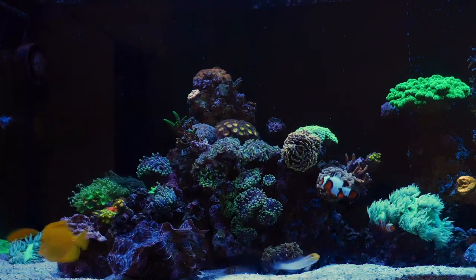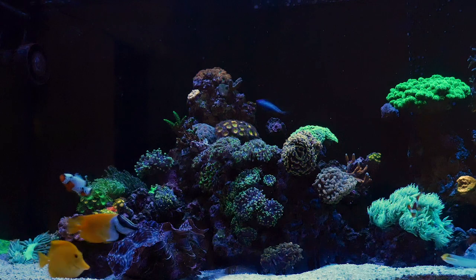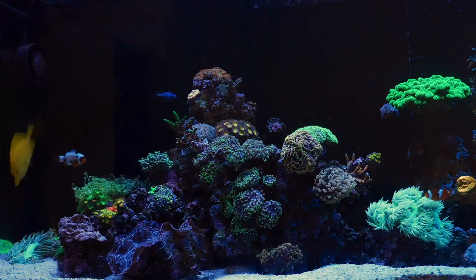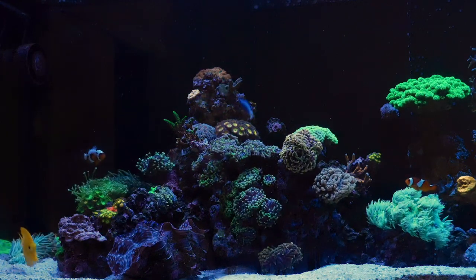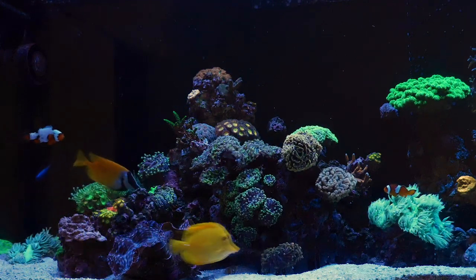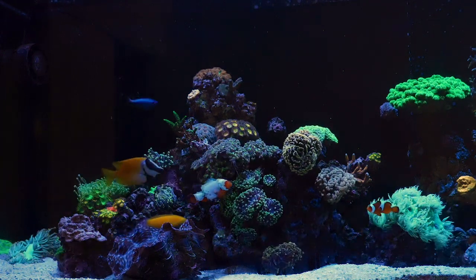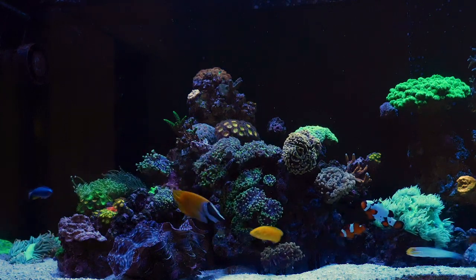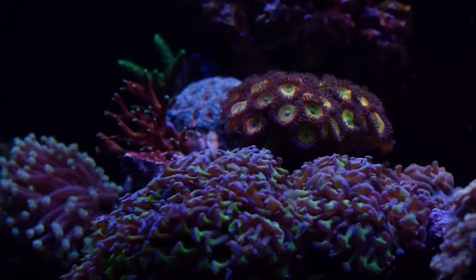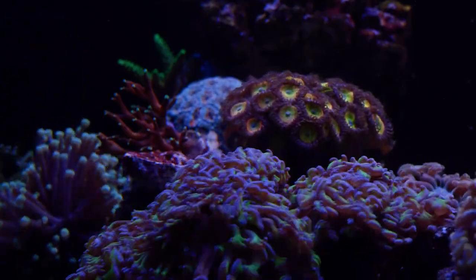The same goes for light. To keep the color of high-end SPS you need pretty high PAR values, but then a mushroom growing up a rock into the middle of the tank gets blasted with light and won't open up properly — whereas that same mushroom in a corner with less intense light opens up fully and grows well. It's pretty clear that keeping a mixed reef in a small, shallow tank is something I'll probably never do again.